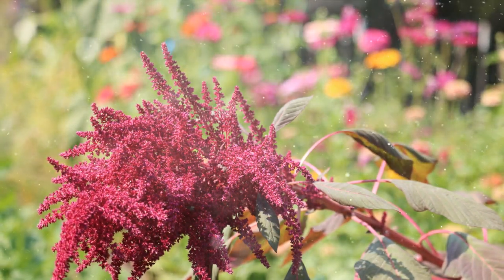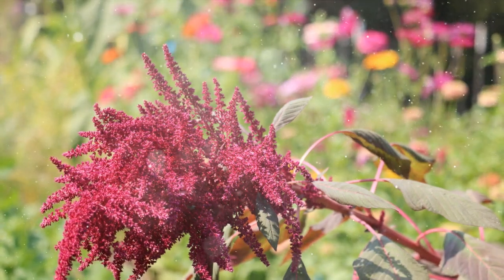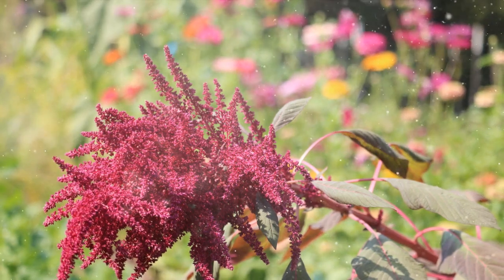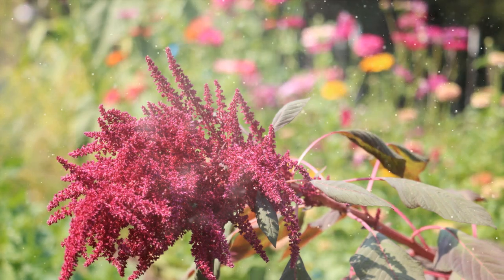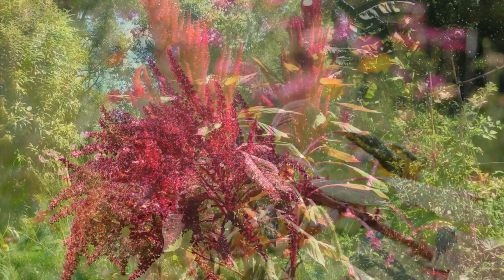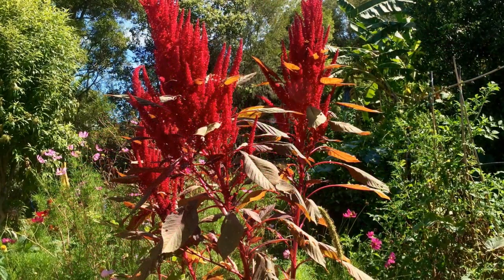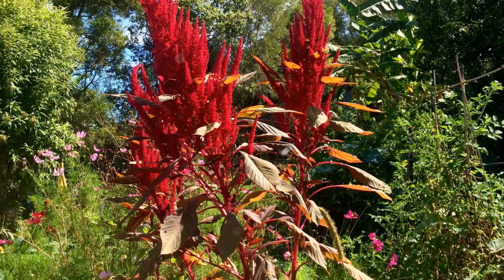Selecting the Planting Location. Amaranthus thrives in full sun to partial shade. Choose a location that receives at least 6 hours of direct sunlight per day for optimal growth and flowering. The soil should be well-draining, fertile, and enriched with organic matter. Amaranthus can tolerate a variety of soil types but prefers loamy soil with a pH range of 6.0 to 7.5.